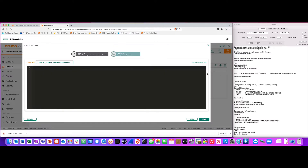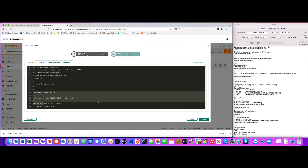This template looks just like command line. You can import this configuration from a switch as you bring it into the group. There's really nothing I have to do other than have the switch in the group for this template to come down to it.